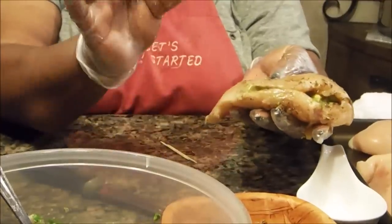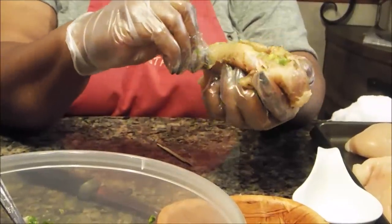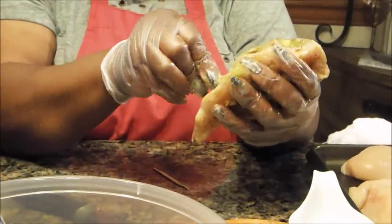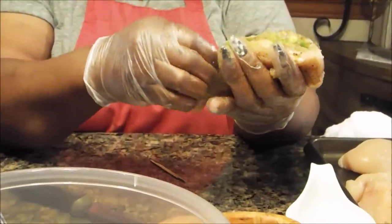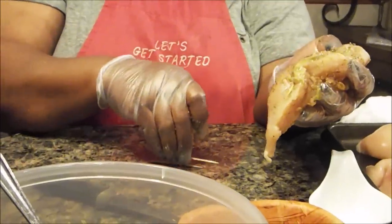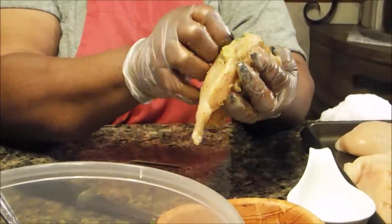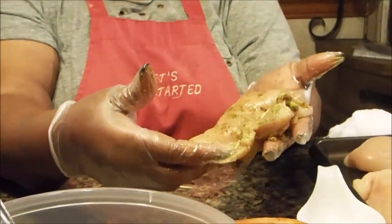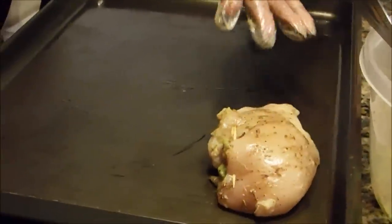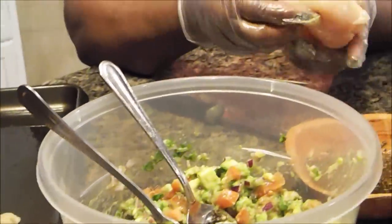Then I'm going to take a toothpick and stick it through to keep my filling from coming out. There are two ways to do it: you can stick it straight through, or you can stick it like you're sewing — like putting a hem in a dress. I'm going to seal up this one. Very simple, very easy, very quick. I'm going to put this in the oven for 25 minutes at 400 degrees. There's oil already on my baking sheet, so I'll just lay it down. How simple and easy was that? I'll do one more in front of you, then I'll go away and finish the rest.